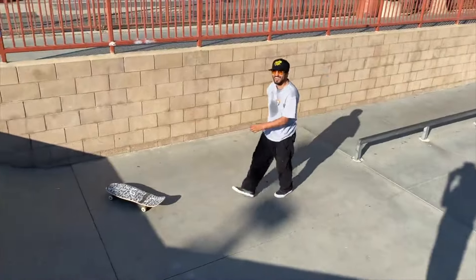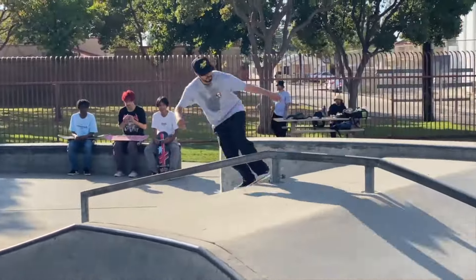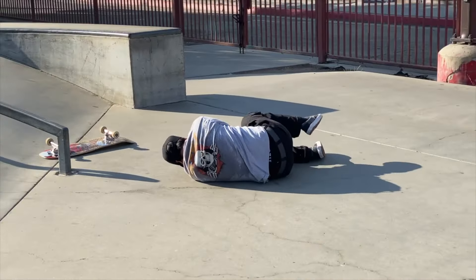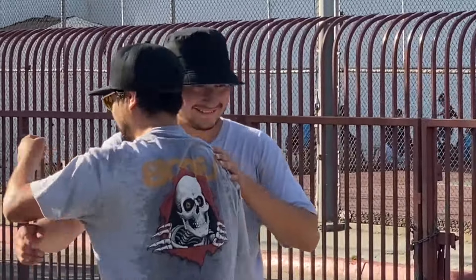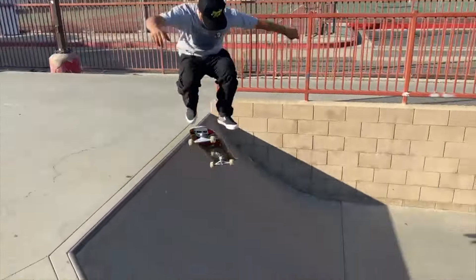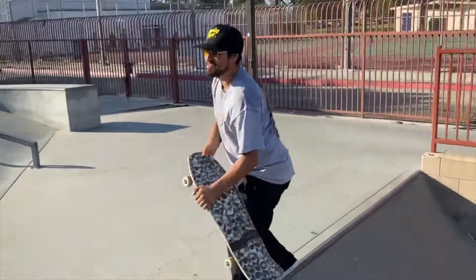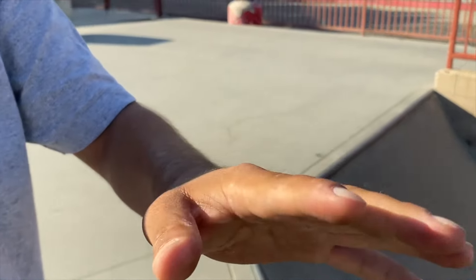Oh, shit. Damn. I don't want to use my hands to get up. Hold on, I got you. Oh, shit. Hold on, I got you. Oh, it's shaking. Let me see.